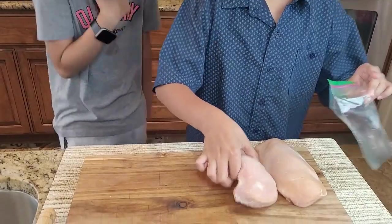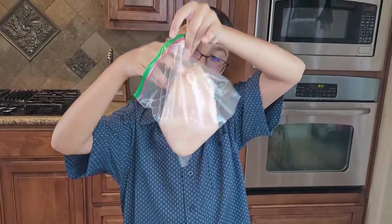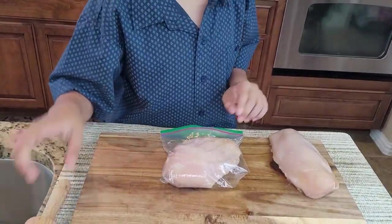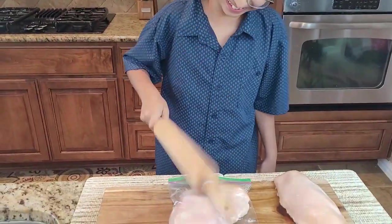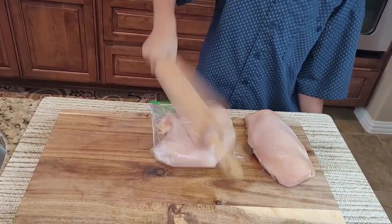Now we're going to pound the chicken breast. I'm going to put it in a ziplock bag and start pounding. My ziplock bag is a little bit small but bear with me. Now I'm going to start pounding like this.